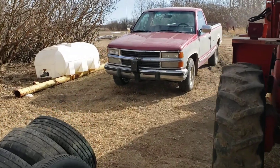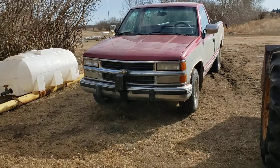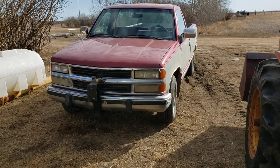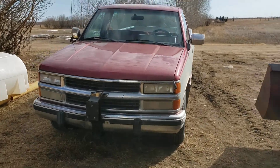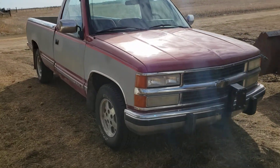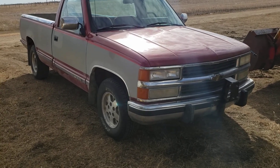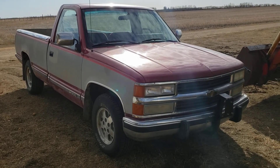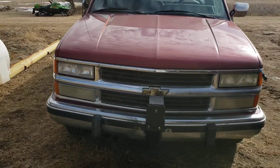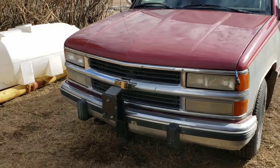Check it out guys, look at this - this is JR, this is my new truck, well kind of new. It just came to me recently. Look at the majesty of this unit here, just giving you a quick look.